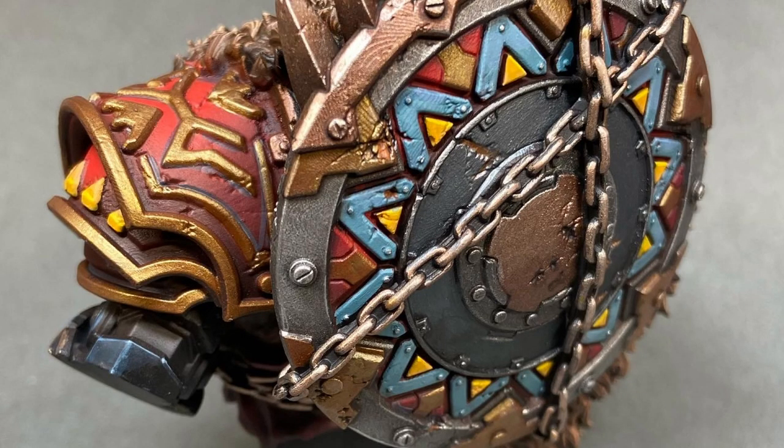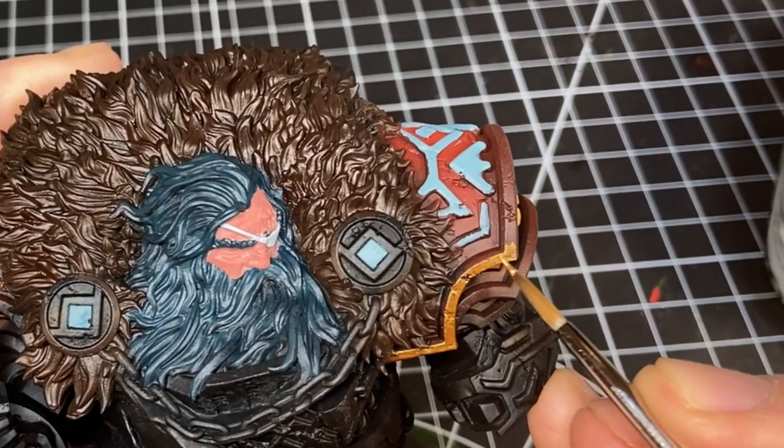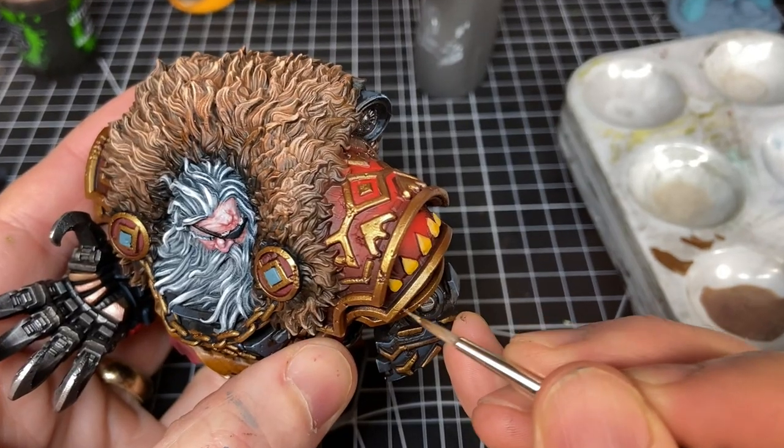For the gold and trim, I used an appropriately named Scale 75 Metallic called Viking Gold — it looks really good, just the right kind of gold. To highlight it I added little bits of their Alchemy Peridot or White Alchemy to brighten it up without changing the tone too much.